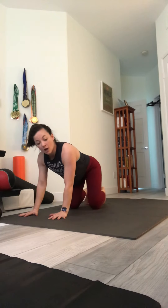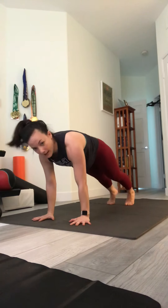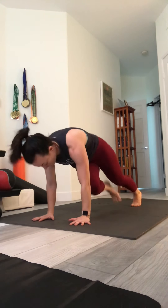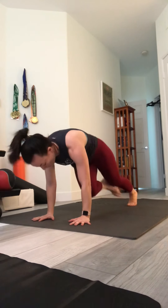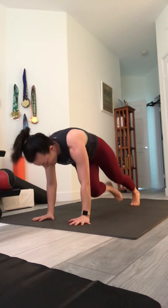Same thing, but you twist — opposite knee, opposite elbow. Crisscross or twisting mountain climbers. Trying to keep my mat in place here. Let's go — one through ten, ten more. Twenty. All right.